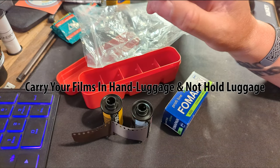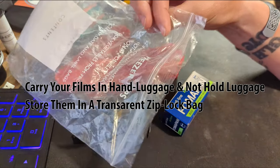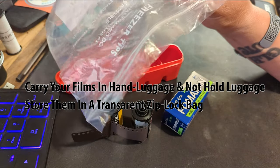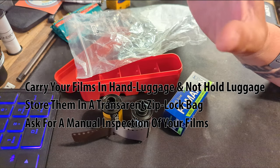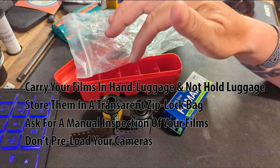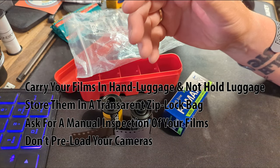Use hand luggage — keep the films in hand luggage, store them in a plastic Ziploc bag like so, have it in a side pocket you can easily get at, and ask the security guys to manually check the films for you. Don't preload your cameras because they will not be able to be manually checked — they're going to have to go through whatever scanning machine is at the airport.